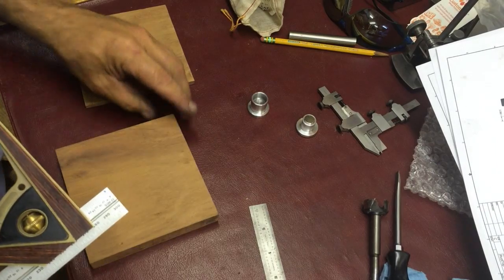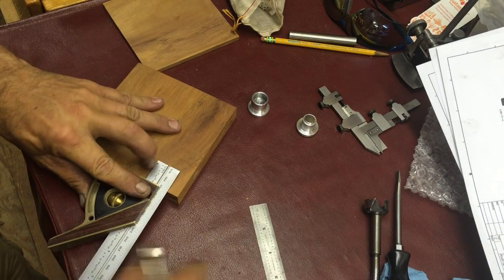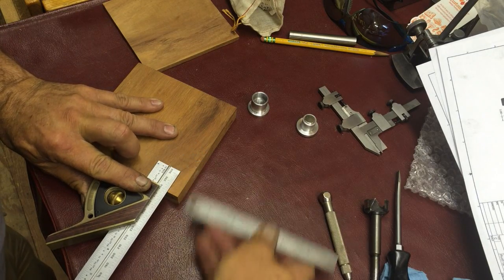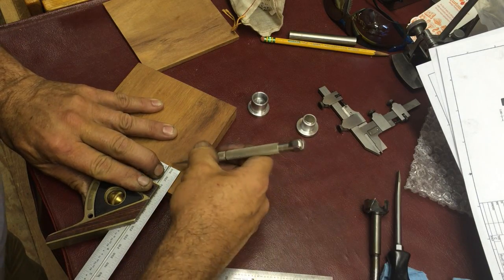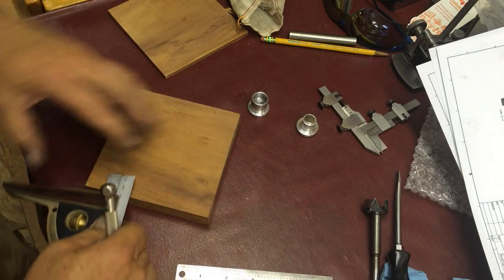I had some audio troubles with a major portion of this video so I'm going to narrate through here. Here I'm laying out the base holes for the hinge portion.